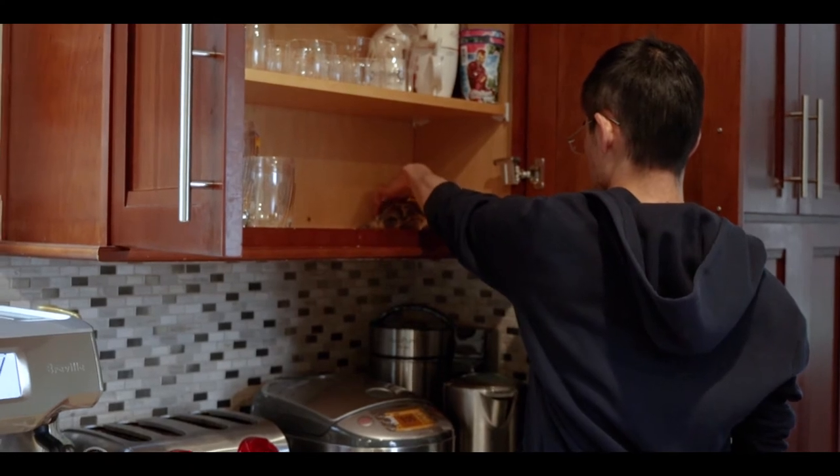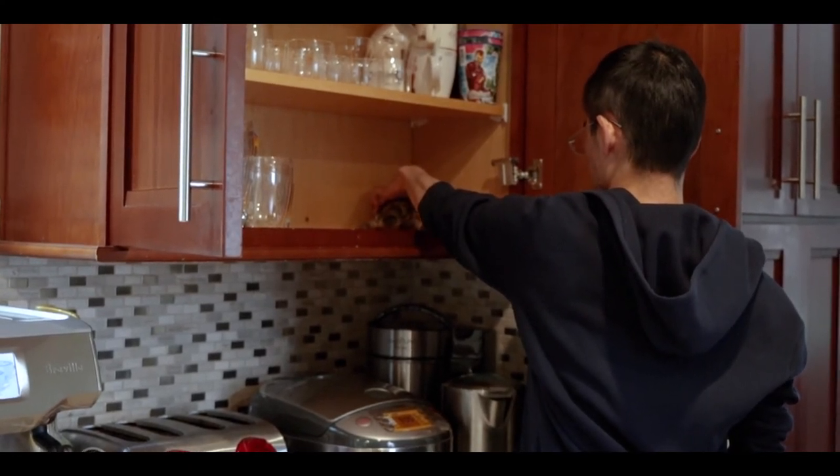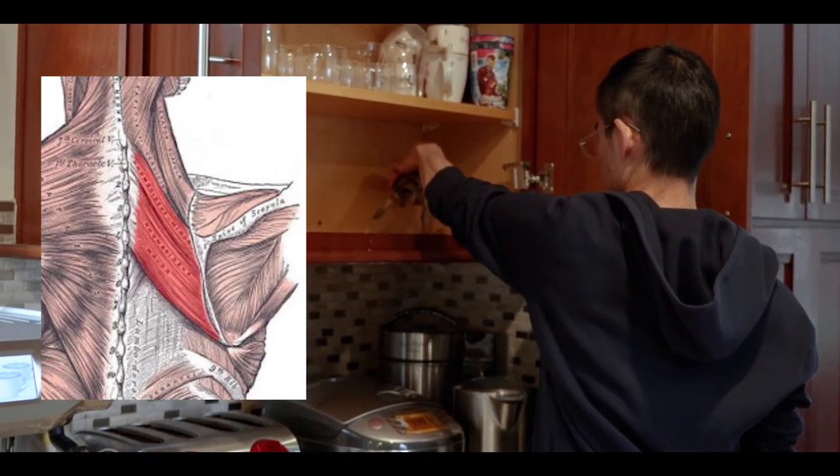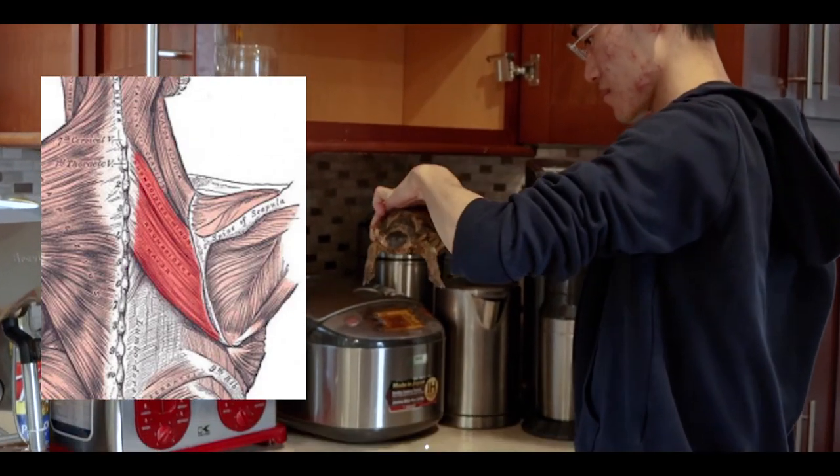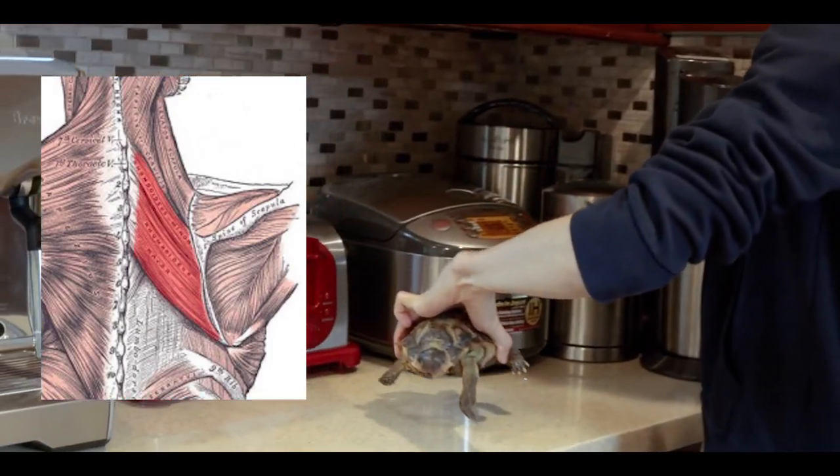According to a couple of studies regarding spinal cord injuries and shoulder instability, the rhomboid muscles are also involved in external rotation of the glenohumeral joint because they produce downward rotation of the scapula as that rotation movement is happening.